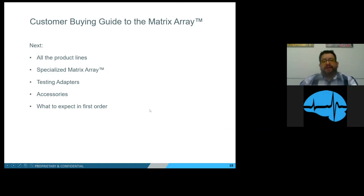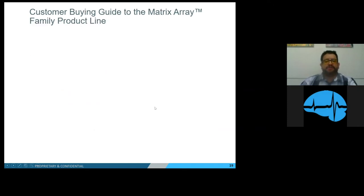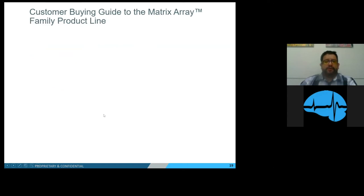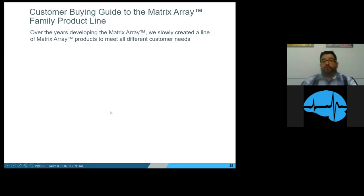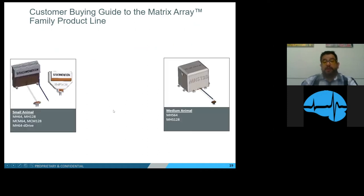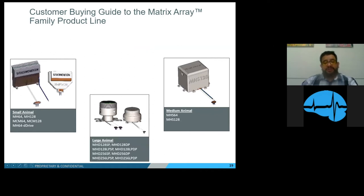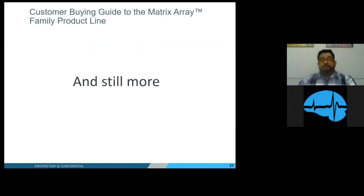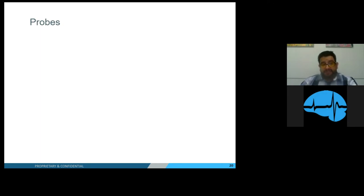Now, the customer buying guide to the Matrix Array. Next I'll be talking about all the product lines, the specialized Matrix Array testing adapters, accessories, and what to expect in your first purchase. Over the years of developing the Matrix Array, we have created products to meet all different customer needs. We now have products for small animal needs, medium animal needs, and large animal needs, as well as our acute array that can span all three animal sizes.